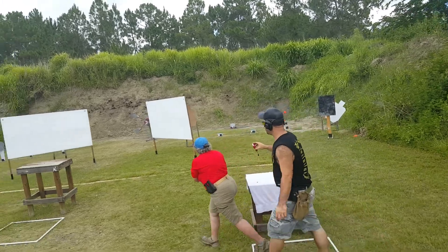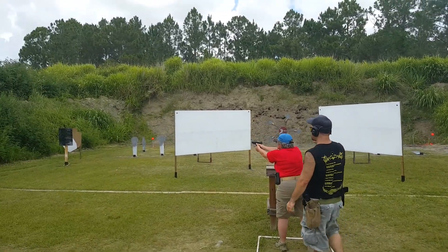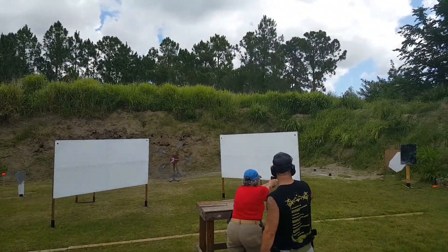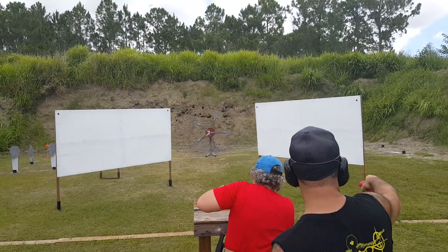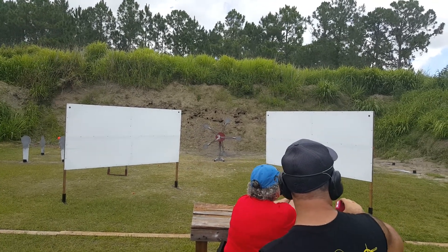Good hits on that. I gotta wear my body armor — that's what he says. Shoot it off and stay on it. Good hits. Put one more in there. I don't know what the outside edge count is. Now you're good.